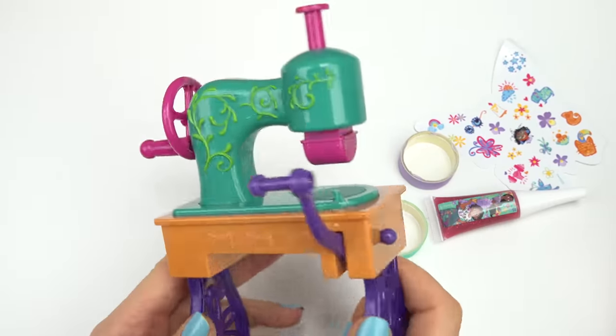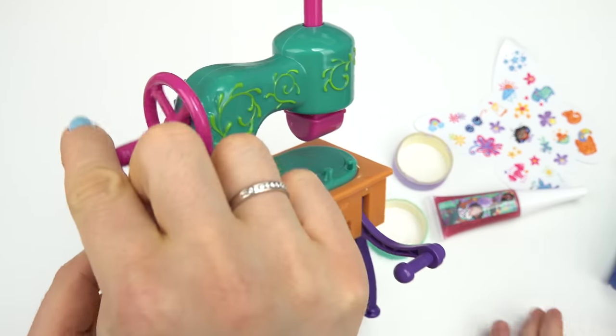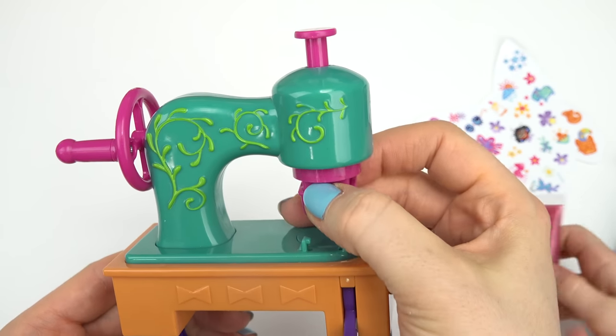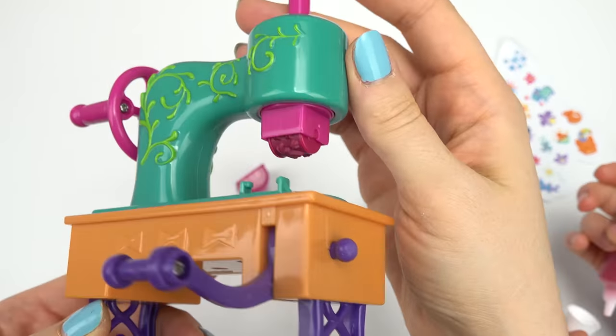Here's how this works: this is kind of like a sewing machine. We get to put the tape right on here. There's a spinning wheel which I don't think is used for anything. But here's how you stamp — you just press it on top, but you do have to remove this cover. And our stamp has different flower designs.